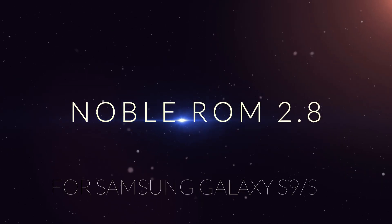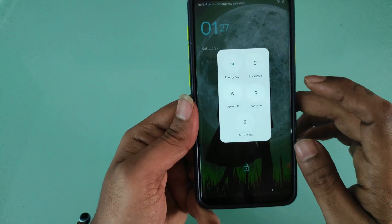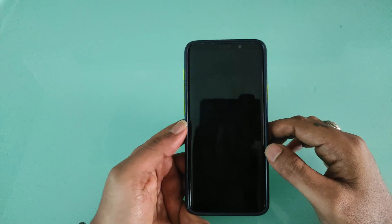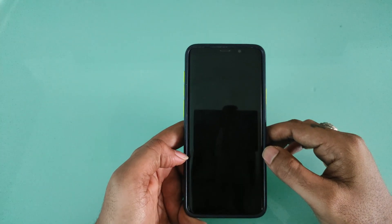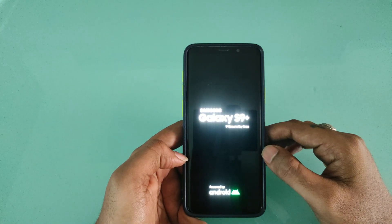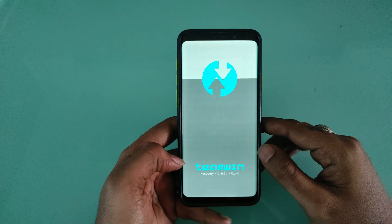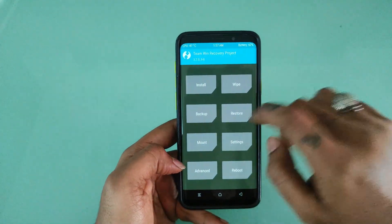Welcome back with our new video. Today we will flash Noble Roam 2.8 on our Samsung S9 Plus. Click on Install and select the Noble Roam file to flash it.